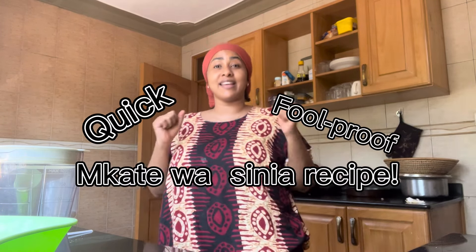Hi everyone, welcome back to my YouTube channel and thank you for clicking on this video. The family is growing — please subscribe and join the family! So today, as you read from the title, it's going to be a quick foolproof mkate wasinia recipe.